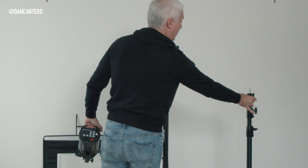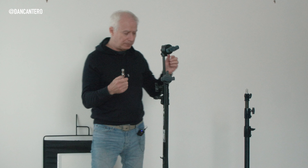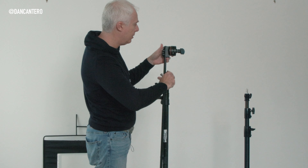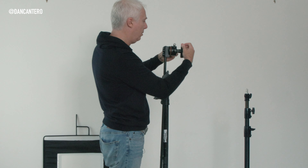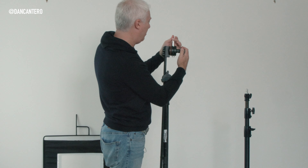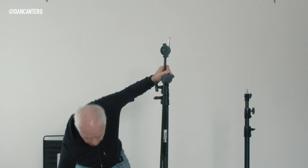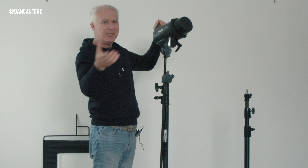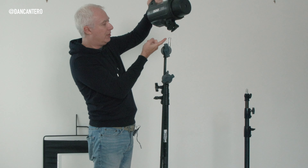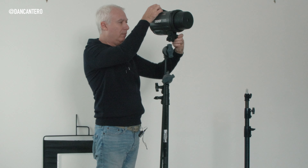On the C-Stand we don't have a built-in pin, so what we do is bring our own — this is called a baby pin and it's exactly the same size. We're going to mount this on one of the holes — we'll need the larger hole for this — tighten that up. Now we have a mounting pin where we can put our light. The mounting pins have a little step — that's a safety mechanism so that if the screw loosens up, it will catch on that step and the light won't fall off.